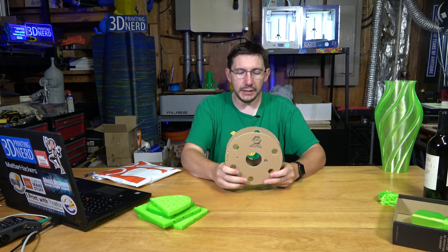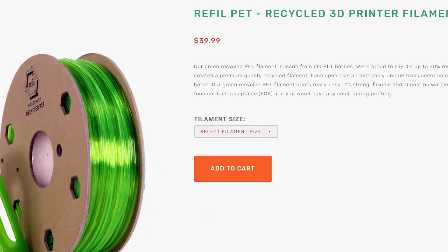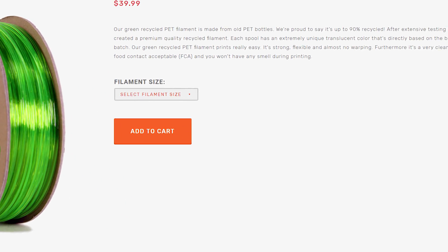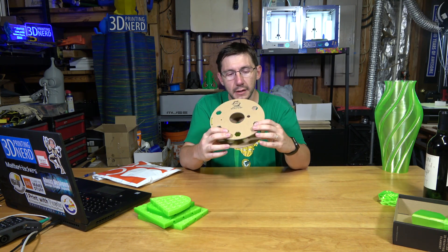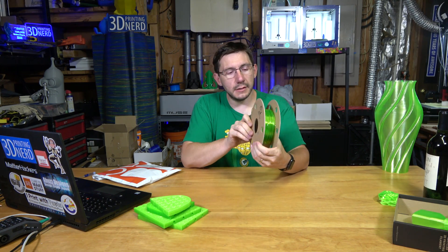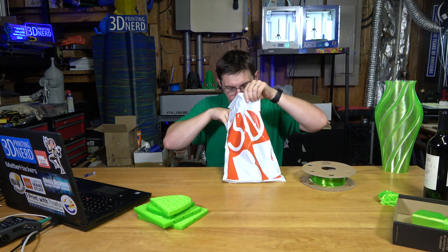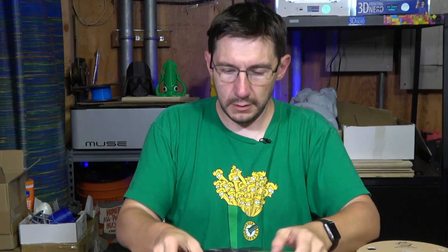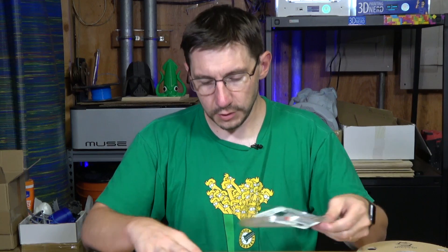On the 3D Brooklyn website, this filament is $39.99 for a 750 gram roll, which is a little pricey, but if you're looking for a PET material with a bit more strength, I think it's not bad, and I quite like this green color. They have other colors too. I also got a 3D Brooklyn bag containing a black material made from old car dashboards and refrigerators.